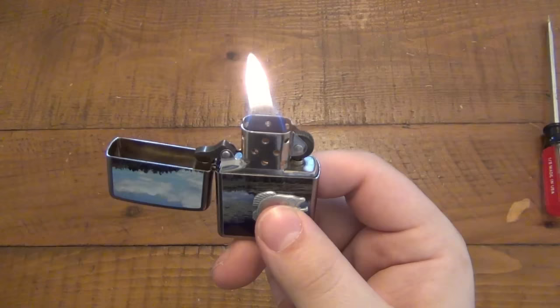Now why would you want to do this? Well, maybe to look cooler — especially if you're doing Zippo tricks you want that flame visible, so that's where this is going to come in handy.